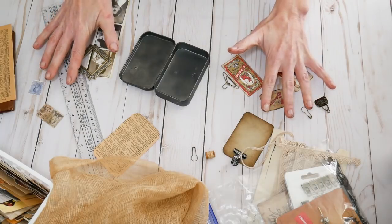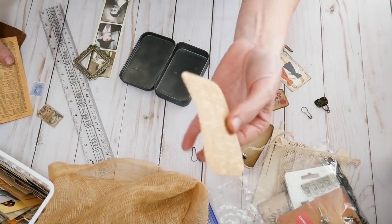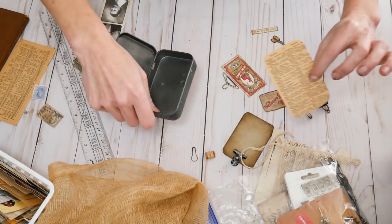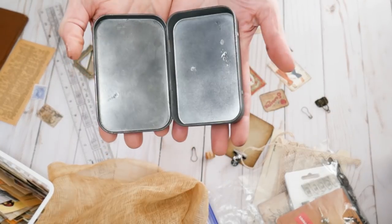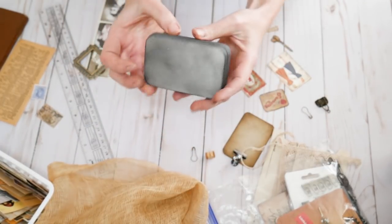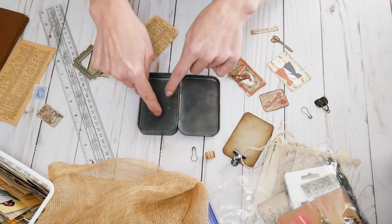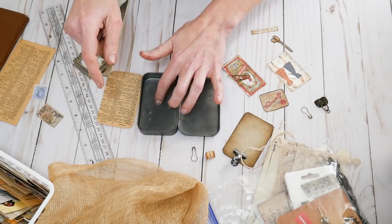I've collected some things. I thought I'd do a vintage sewing kind of theme. I have a little teeny tiny Webster's dictionary from the 30s and I cut out a page — I placed it on top of the paper, drew around it, and trimmed it so it would fit. What you have to decide is whether your door is going to open this way or that way. I'm going to have it open like a book, where this would be the front cover. So this is going to be my inside.